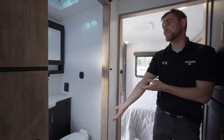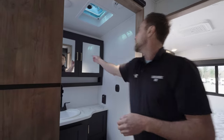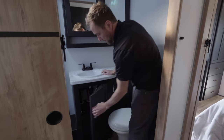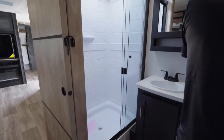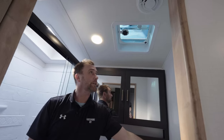Your bathroom: porcelain toilet, sink, vanity, medicine cabinets, storage under the sink. We did get that skylight in the shower — repair it of course. Your light switch and then your fan is right here on this side.